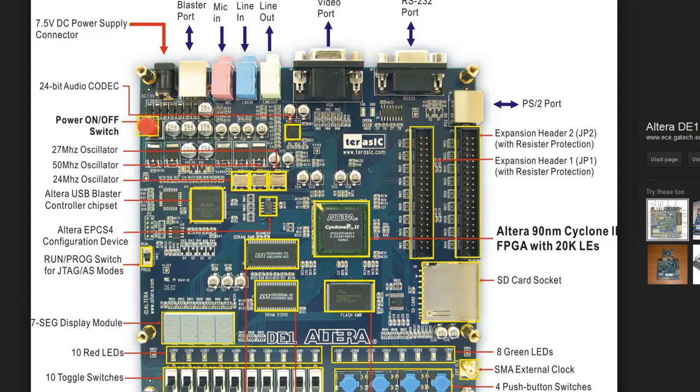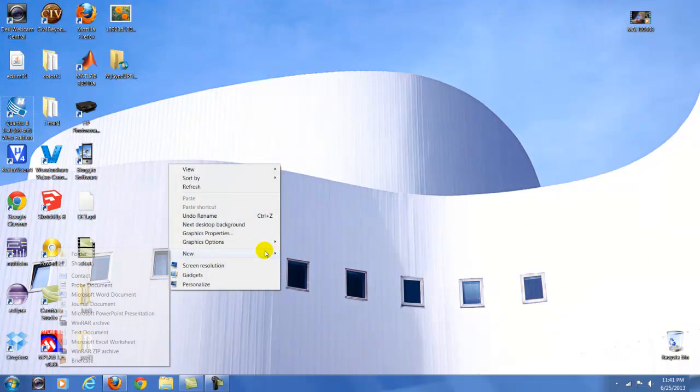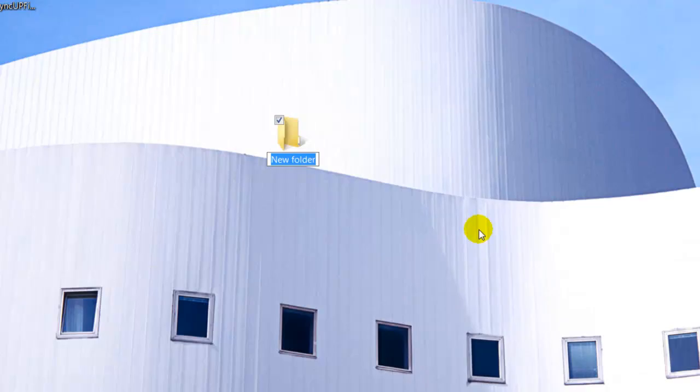What's up everybody, today I'm going to show you how to do a traffic light using the Altera DE1 educational board FPGA. I had done this program before using the Arduino and the Pix, but today I'm going to use the Altera to show you a different way, and I think it's pretty cool.